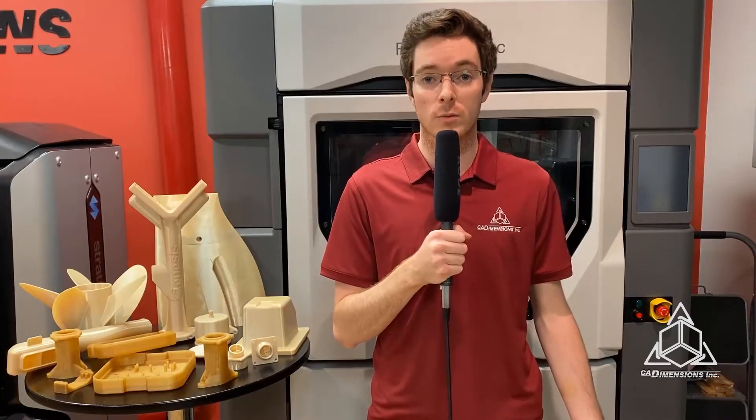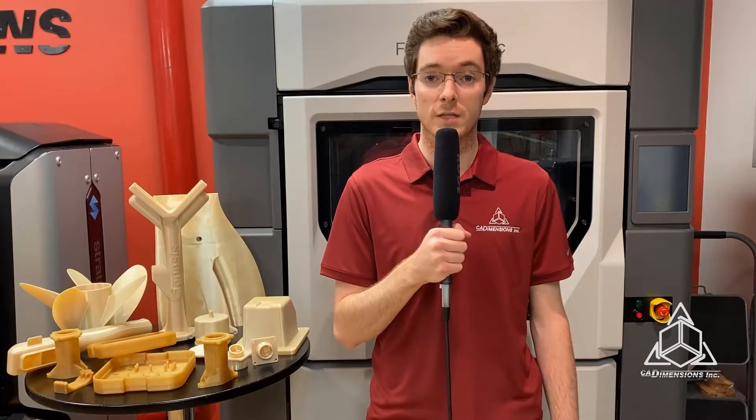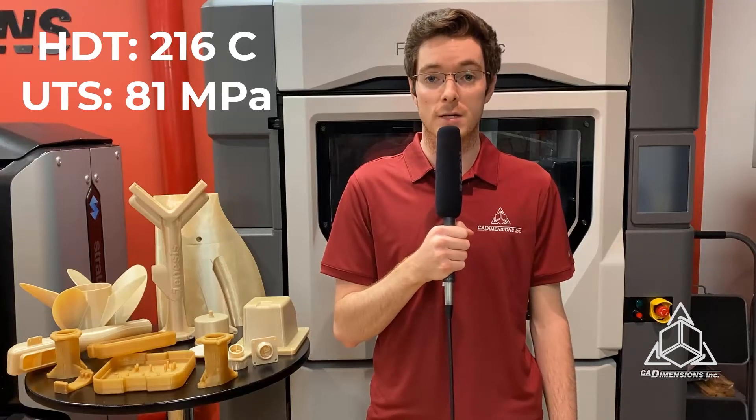1010 and 9085 have slightly different properties that affect their performance. Ultem 1010 has high heat resistance while exhibiting the lowest coefficient of thermal expansion among FDM materials. It has a heat deflection temperature of 216 degrees Celsius and a tensile strength of 81 megapascals.